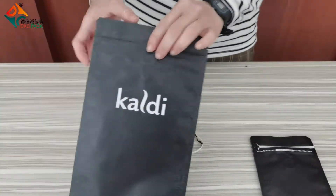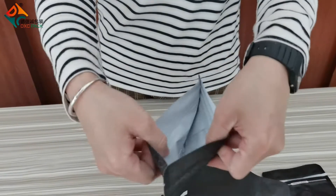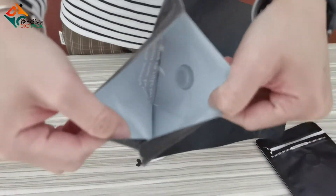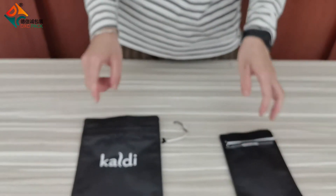For the second one, it is the normal zipper, and we also call it the plus zipper. It is opened on the upper. So this is the difference between the pocket zipper and the plus zipper.